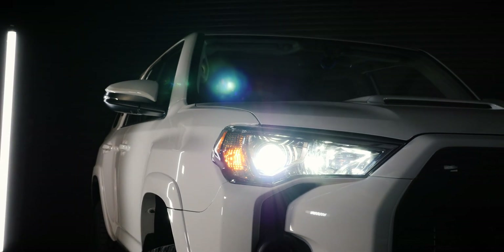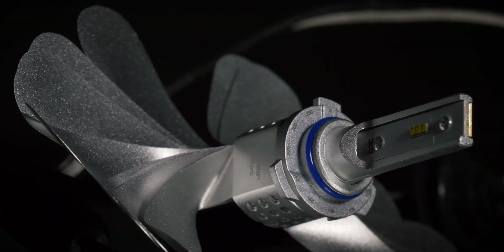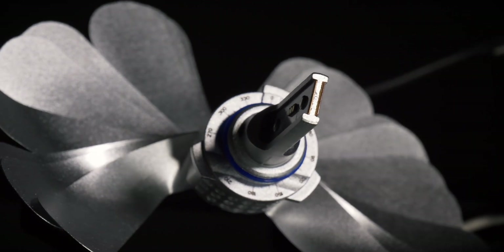This is all it takes to get a perfectly functioning OEM-style DRL in your vehicle. At Xenon Depot, we try to offer the most rugged, reliable, and dependable products possible. That's why our bulbs don't have fans — they're passively cooled. And that's why we invent things like this DRL driver. We want stuff to work properly as it did from the factory, just be brighter and dependable, not give you issues, and not blind oncoming traffic.